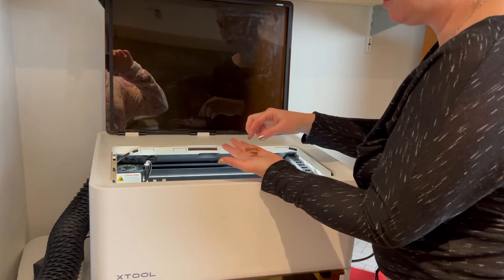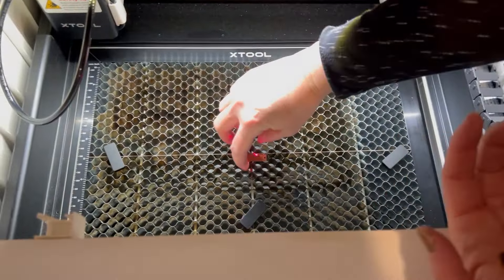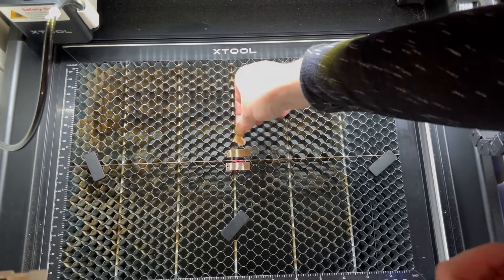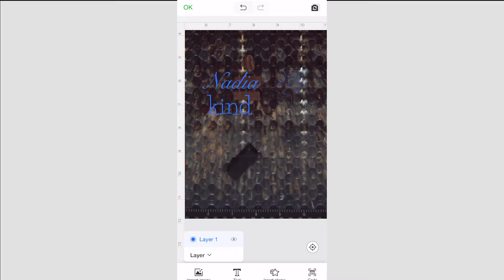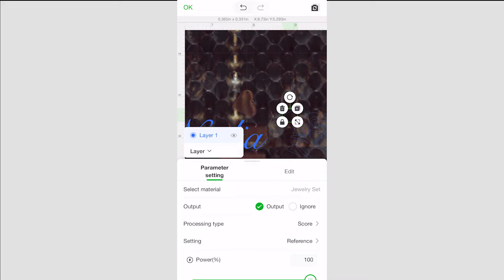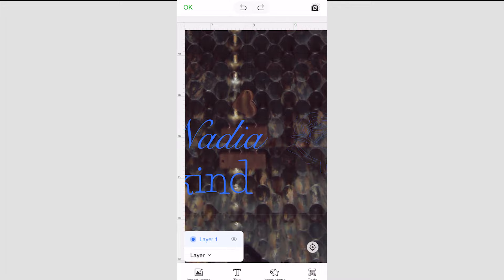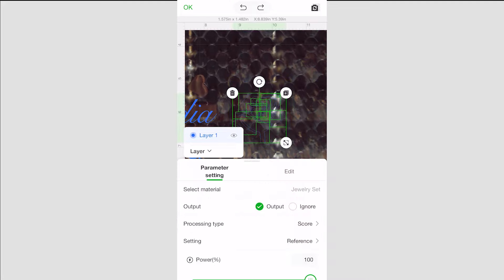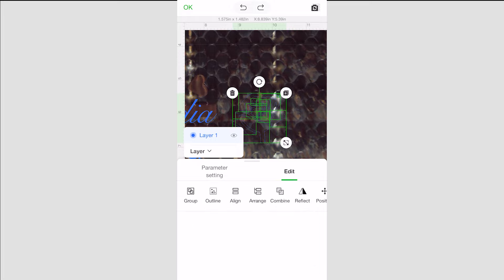Once that's done, I'm ready to load them into my Xtool M1, placing all three pieces from one necklace right onto that honeycomb panel inside the compartment. When I close the lid to the machine, I'll get a preview image of the pieces on the honeycomb panel. It's a little hard to see with the dark background and the small pendants, but you basically want to zoom in. I'm using the app on my iPhone for this, and we're going to find our designs that we want to place on there.